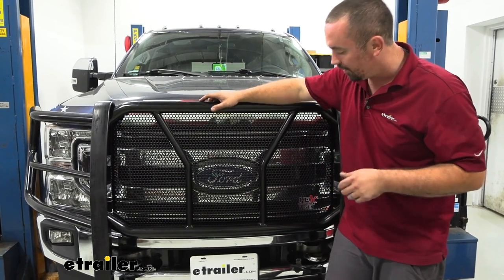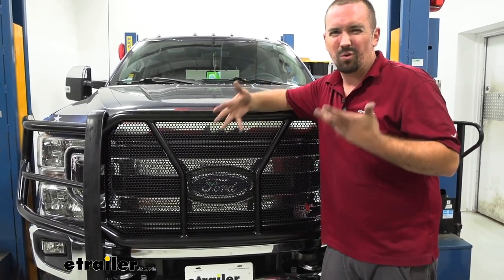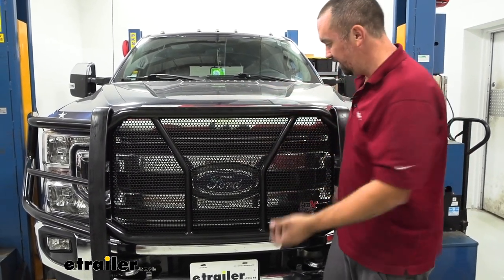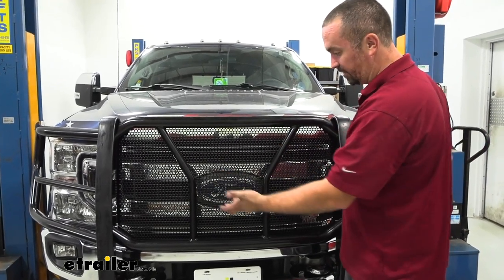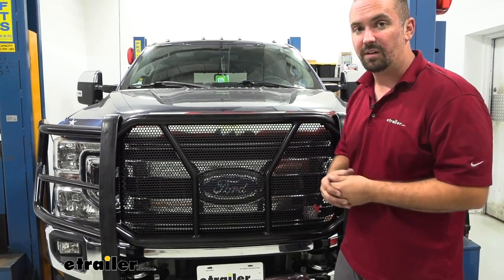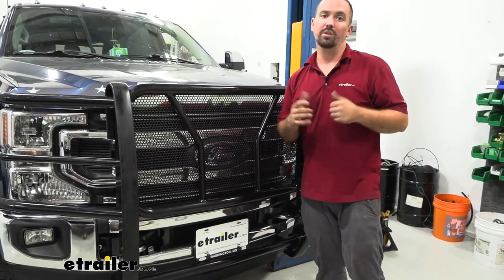Overall, the installation is actually pretty easy — it's going to take maybe one to two hours, give or take. You'll probably want an extra set of hands, mostly because this is one piece and, while it's not super heavy, it's cumbersome to put up and bolt into the bracket. So let's take a look at the installation now — follow along and we'll get your grill guard installed.